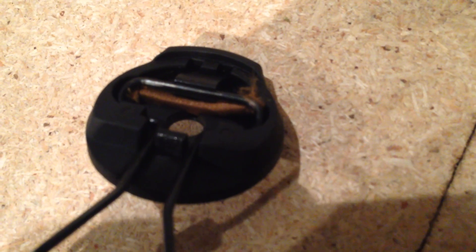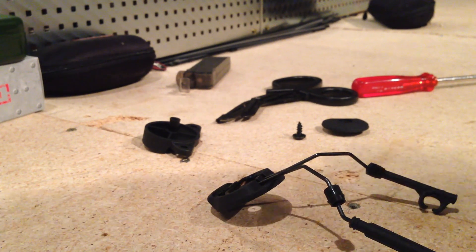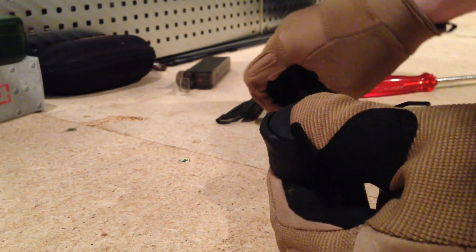Then all you need to do is just screw it back in again. It sits down underneath this metal piece, and all you need to do now is just bring this one here on again, push this one here into place, and put in this screw again.